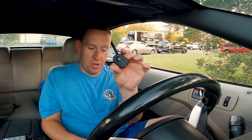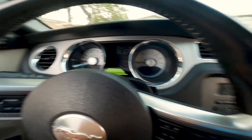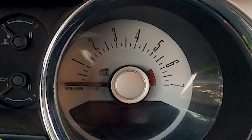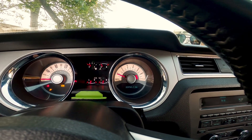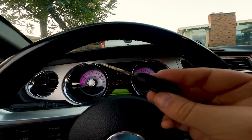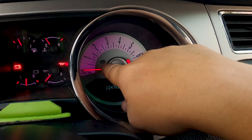Now that the key is cut, I'll show you what happens with a proper key versus this cut key. With the regular key, I stick it in, the key lock indicator blinks once, and the car fires right up — no issue. Now I'm going to take this cut key and stick it in the ignition, and when I go to start it, it starts blinking fast.